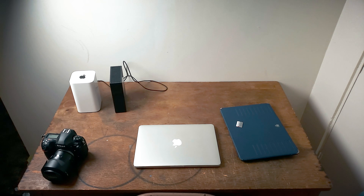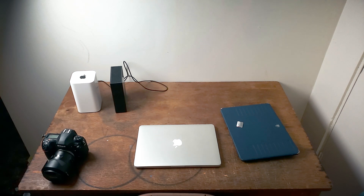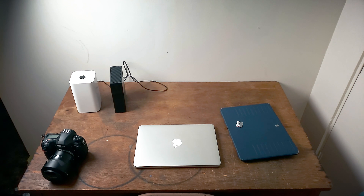As you can see right here on the table, this is my whole entire setup. Right in front of you is the camera. Right there is the 2015 MacBook Pro 13-inch Retina Display — I think it's got the i5. Right beside that is the 2015 iPad Pro. And right back there you can see the Time Capsule, and I also have my external hard drive. The external hard drive is actually connected to the Time Capsule.